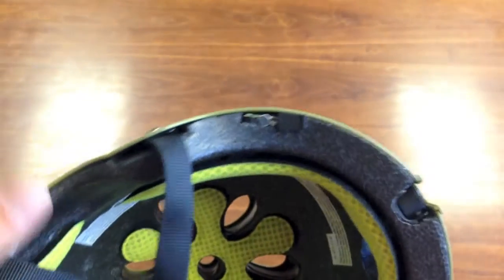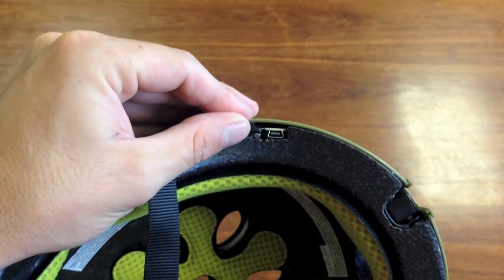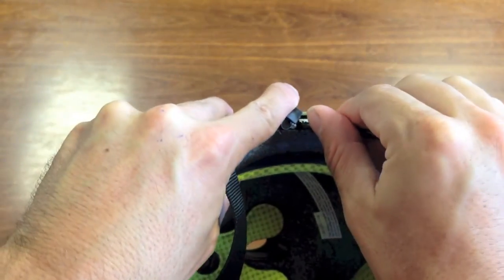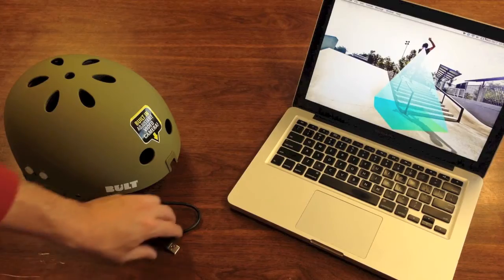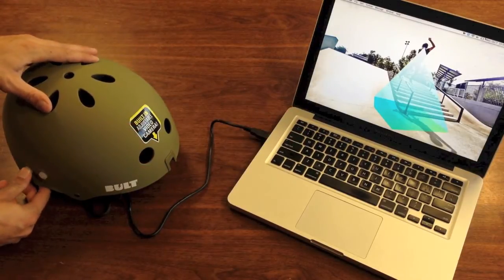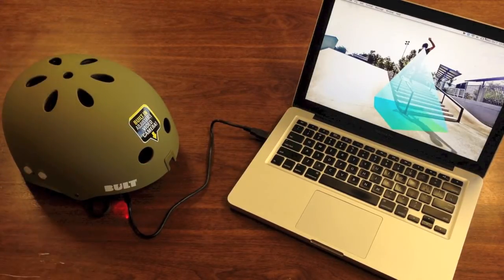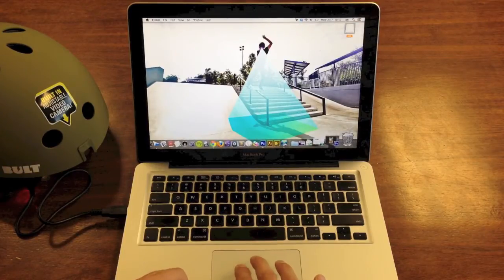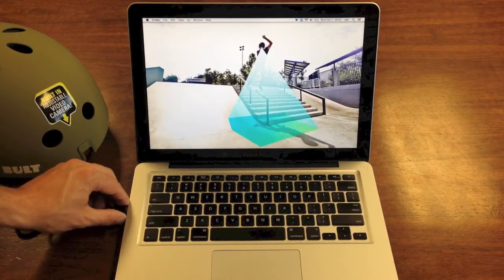The first thing you want to do is charge the helmet, so go ahead and find the USB port and attach the USB cable. Make sure you plug it directly into the computer — USB devices like external keyboards are not powerful enough to charge the helmet. Go ahead and hit the power button to start charging, and you should notice the lights start blinking. When the helmet is done charging, simply eject the helmet drive, and you're ready to go.